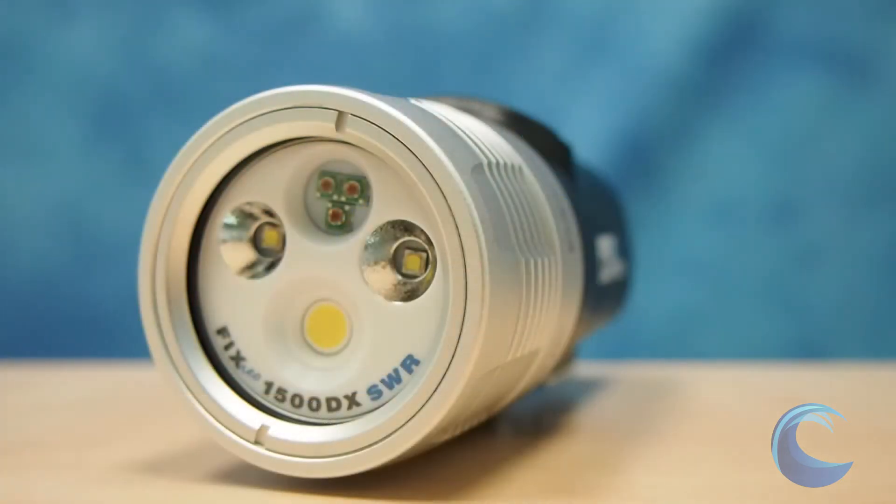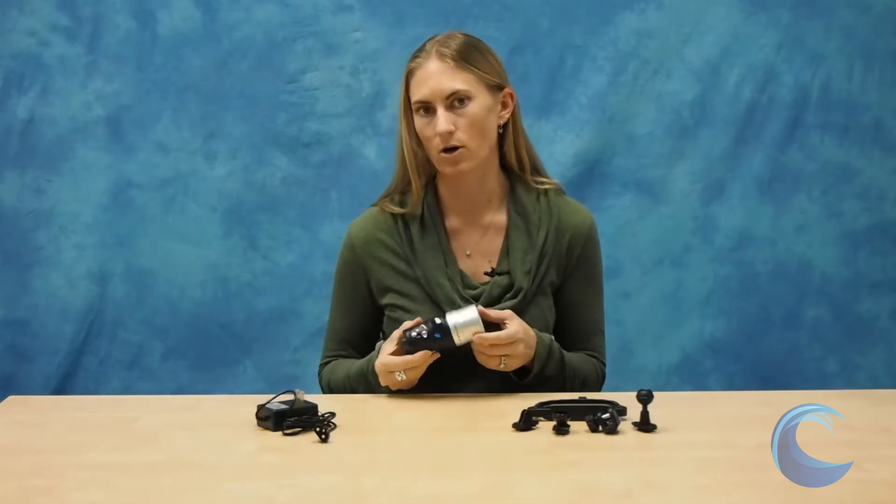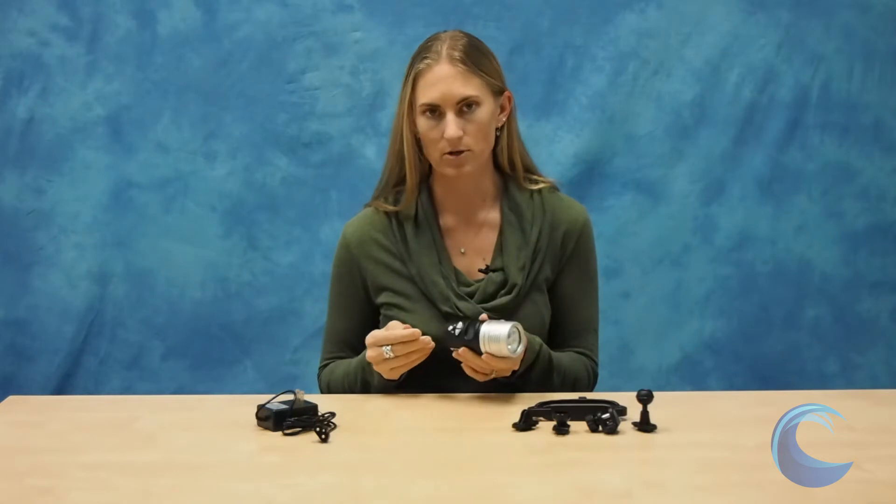As I mentioned, it's 1500 lumens and it's one of their SWR lights, which means it's got a spot beam, a wide beam and a red beam — basically everything you could want in an underwater light. The wide beam is 100 degrees, so you get a really nice beam angle which is great for shooting wide angle. Especially if you use two of them, you can cover just about any lens you're shooting with. It goes up to 1500 lumens and you get just under an hour of burn time on high power, up to about three hours when you're all the way on low power. Really great burn time.